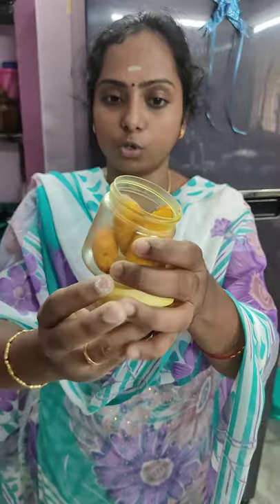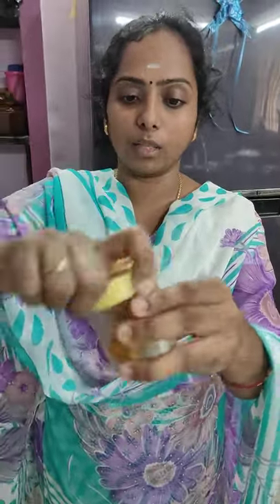Put it in a container — an airtight container — and put it in the freezer. Put it in the freezer and it is fresh.